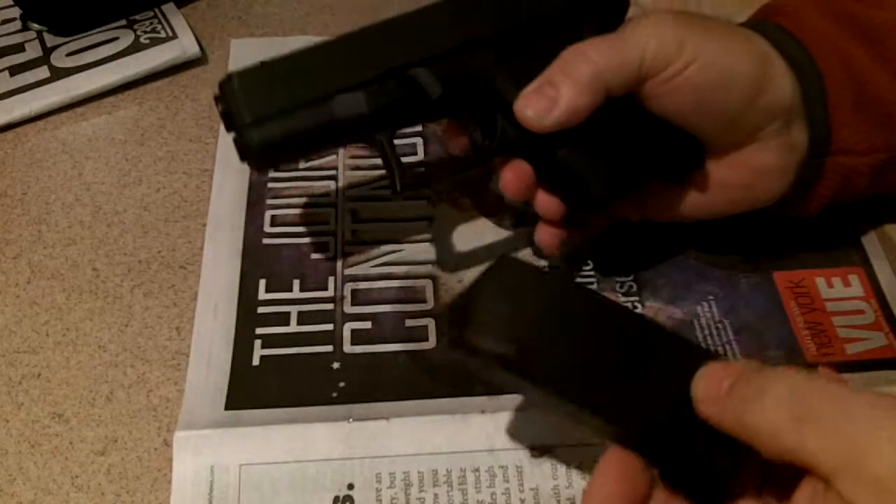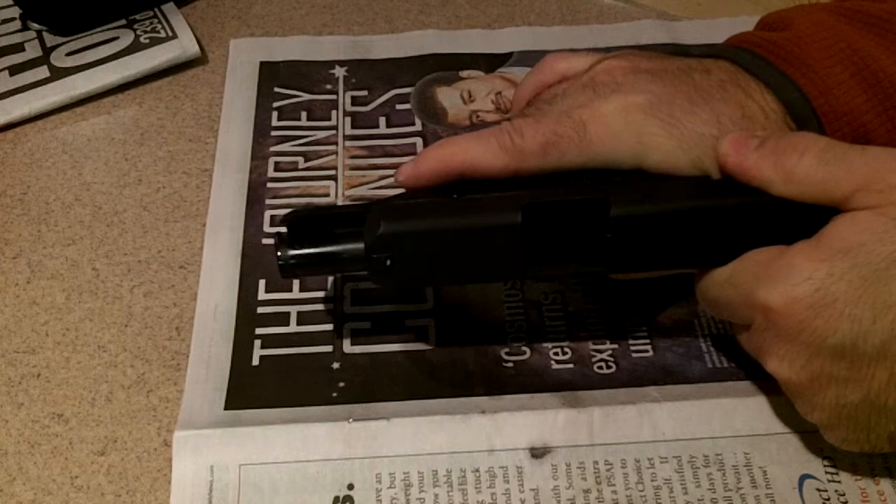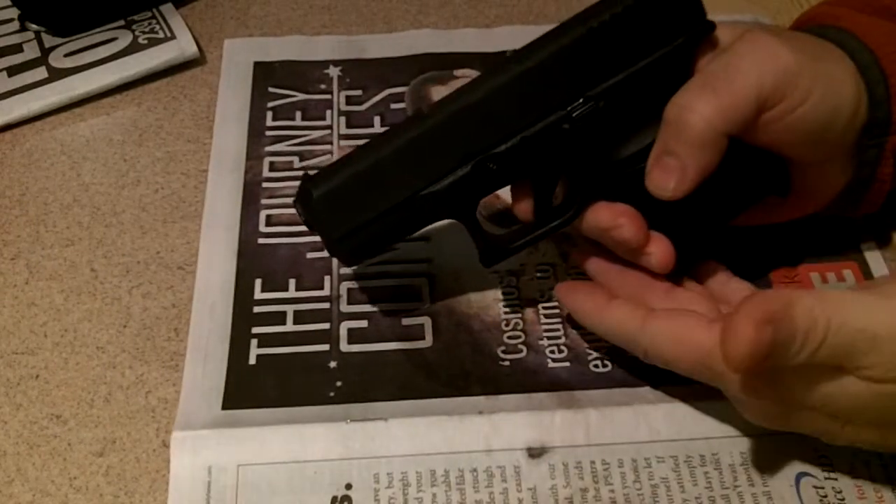Make sure you remove your magazine. Rack it a couple of times. Make sure that there's nothing chambered in there, you don't have a round in there. And then dry fire it.